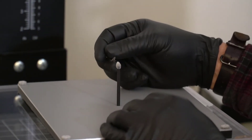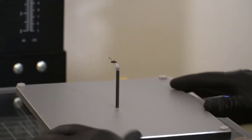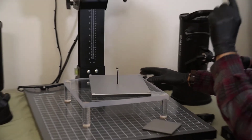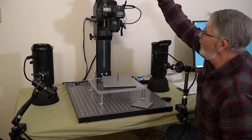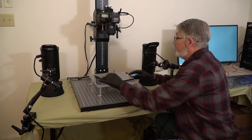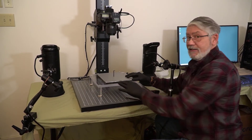I just stick my pin in and I can set the vertical and twist the horizontal to where everything is lined up just the way I want it. Remember, the camera is actually upside down — if you were standing up your head would be here and your feet would be there. So when you put your specimen upside down, it's going to be right side up in the viewfinder.